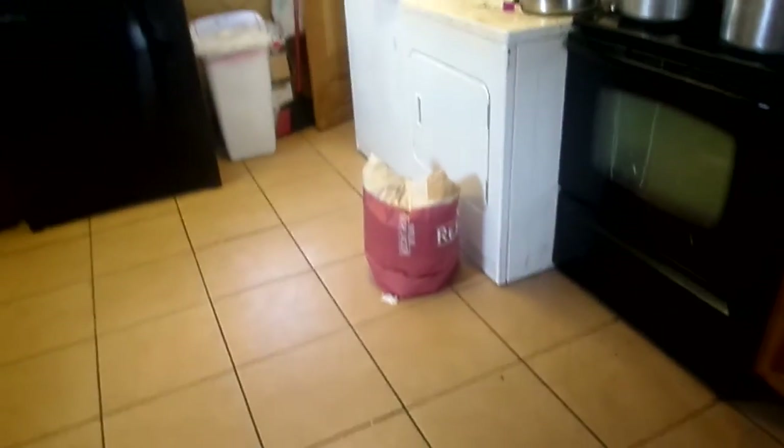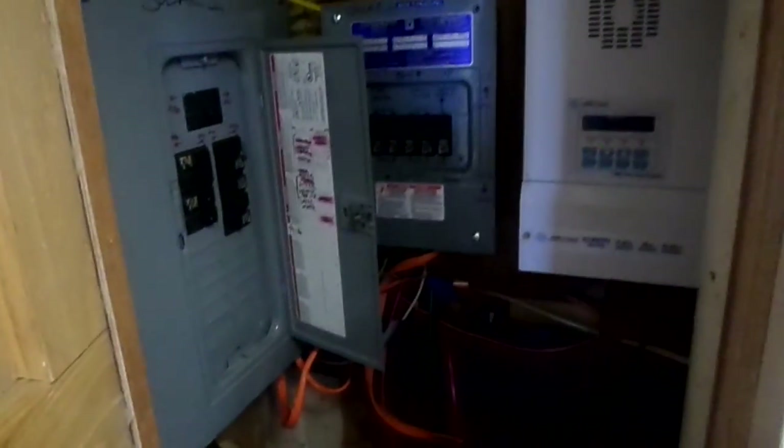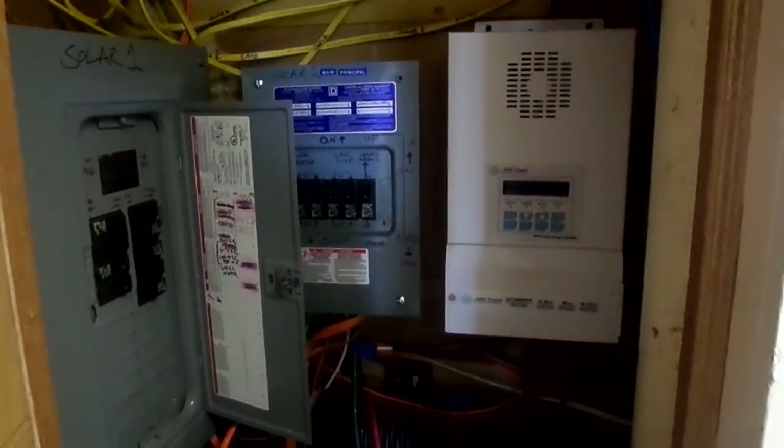Up in the kitchen, you might wonder where we could possibly fit the inverter and all the wiring, because we have wall cabinets all around. When we moved into this house it had a little broom closet, and we decided to convert it into our solar collection space. It's small — maybe two feet wide and one foot deep — so it's a very tight working space, but it's what we had to work with.